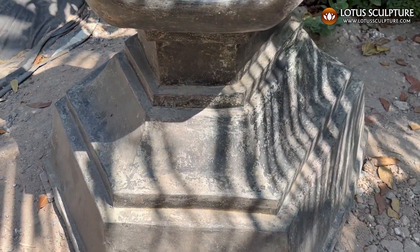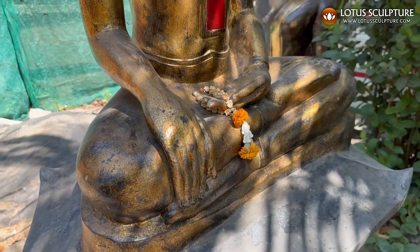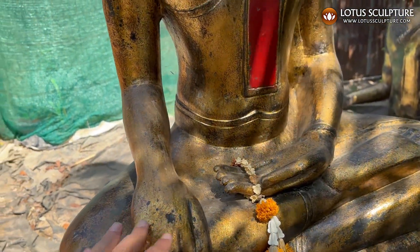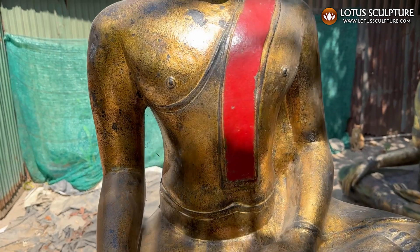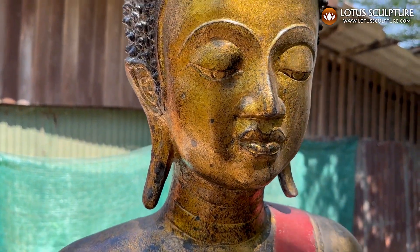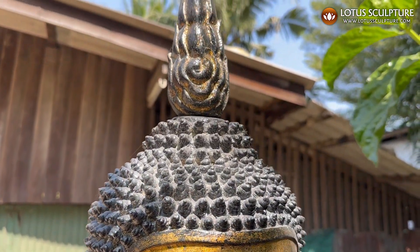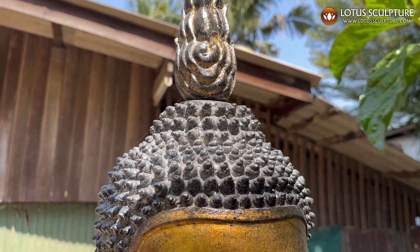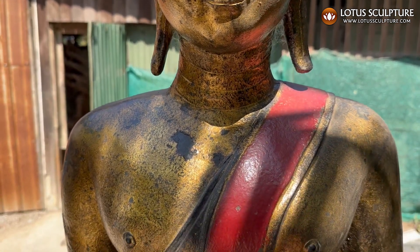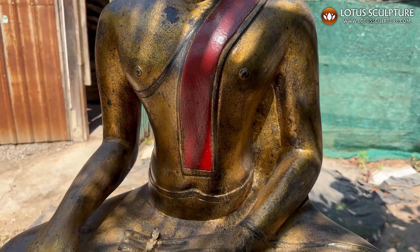You can typically see it's perfect for outside, and I just love the contrast between the black of the base and the antique gold patina of the Buddha statue. And this red sash right here just gives it that other dimension of color that just makes it beautiful.